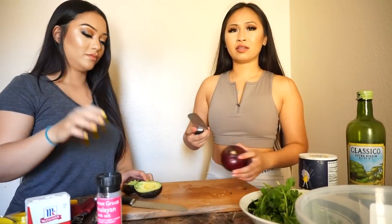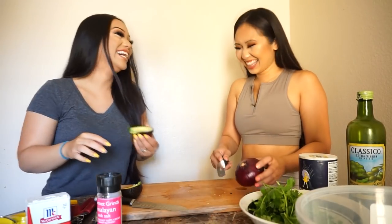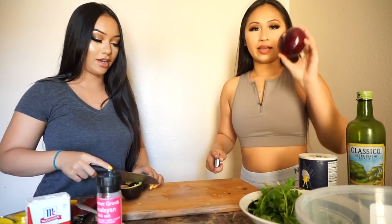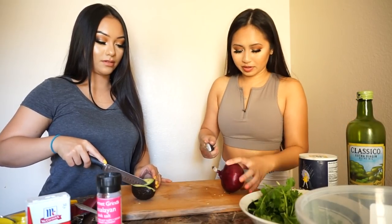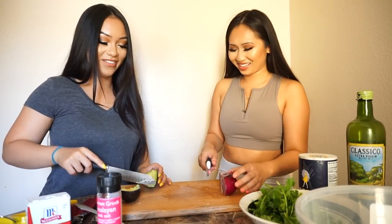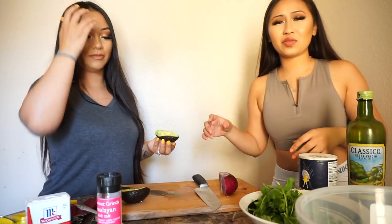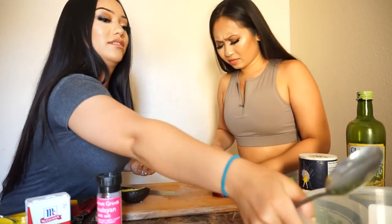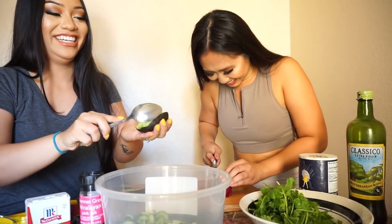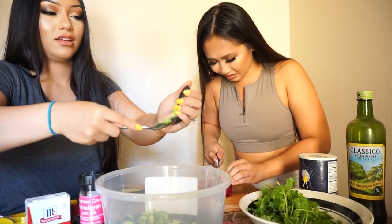Is cutting the red onion gonna make me cry? Well if you're emotional, then yeah. I'm gonna do whatever with the avocados. I have the red onion — the other half. I'm just cubing this avocado. I'm scared. Don't people put onions in water before they cut them? I'm not a quitter. Hopefully this is good enough — I'm just gonna use a spoon and scoop it up.